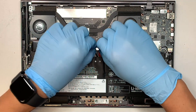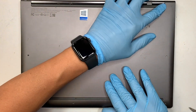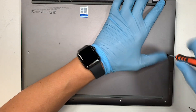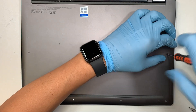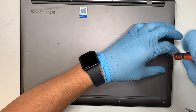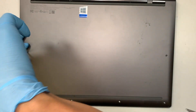Once you have all four screws installed, make sure the connector is pushed all the way in. Then get your back cover, slide it in from the top, make sure it's pushed all the way in, press it down, and finish up by putting in the six T5 screws. You might have to push the back cover all the way in to sit properly before putting the screws back in.